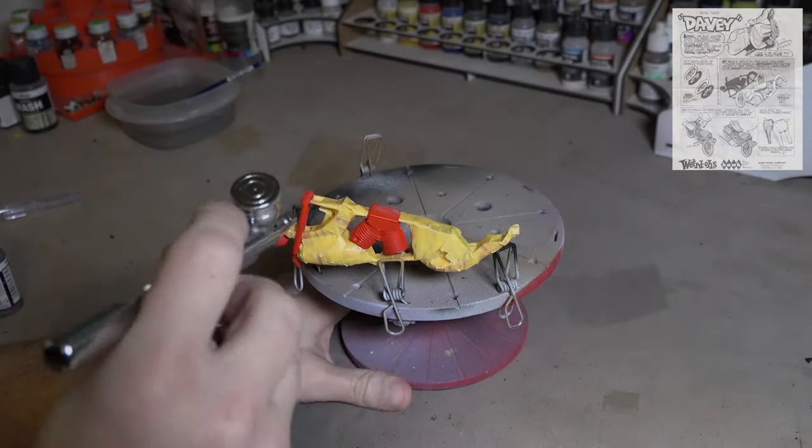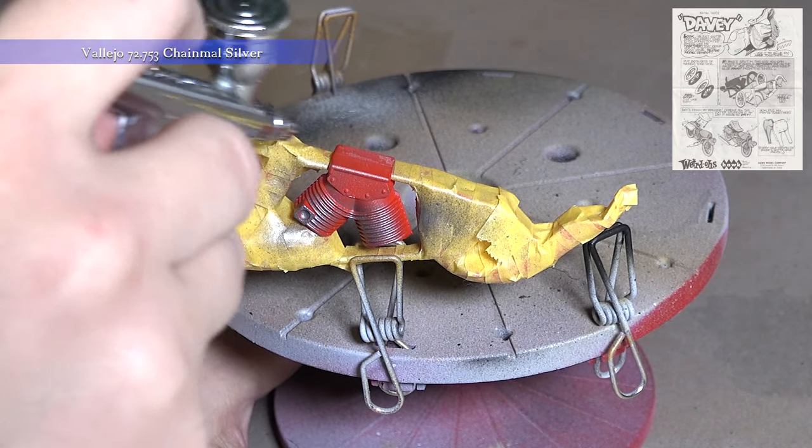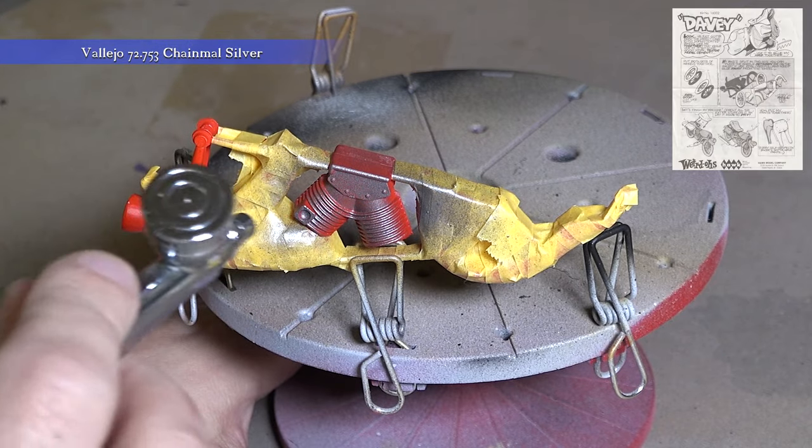Now let's block in those silver parts on the bike. I just want to point out again, in the upper right corner are the instructions. In the upper left corner are the materials I'm using, so you can follow along.